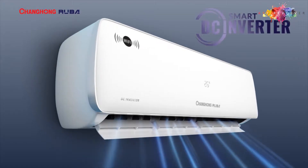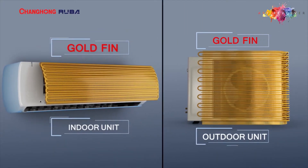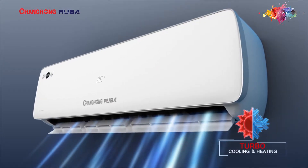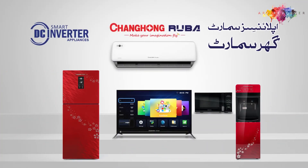Like Changhong Ruba Smart DC Inverter AC — the most great outdoor unit, gold-fin indoor and outdoor unit, and Smart DC Inverter technology, which leads to the home of the future. Changhong Ruba: appliance is smart, then home is smart.